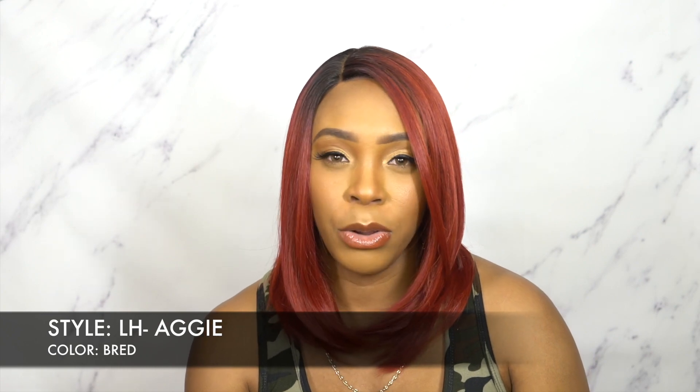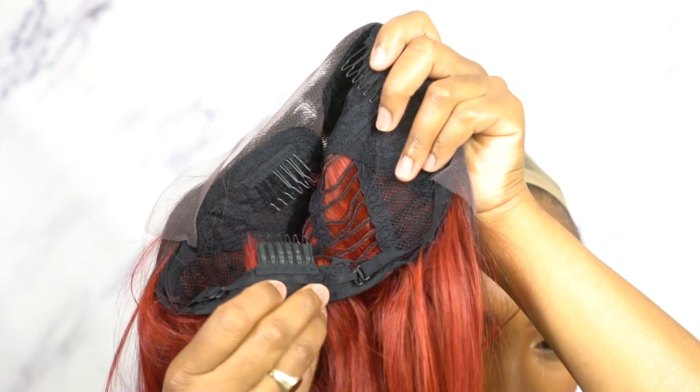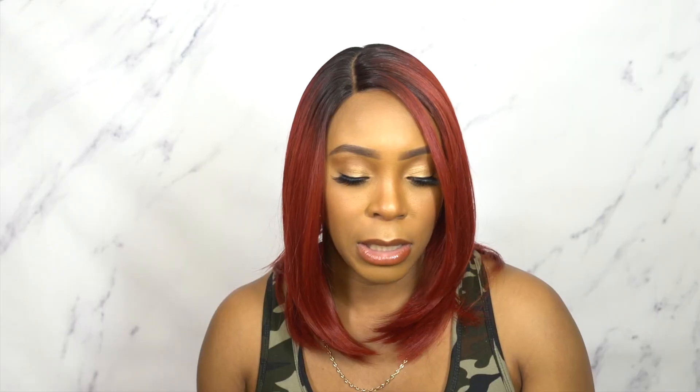It comes with a 5-inch deep lace part and HD transparent lace. I didn't use my lace spray or anything like that, and I'm glad I didn't because you're not really seeing the hairline — it's very dense so you're not seeing anything there. It didn't come with baby hairs and I didn't feel the need to add any. Let me know how you feel in the comments. I think it's a pretty basic, regular, everyday style. The cap has two combs up front, one at the back, adjustable straps, and it's a regular medium cap size.